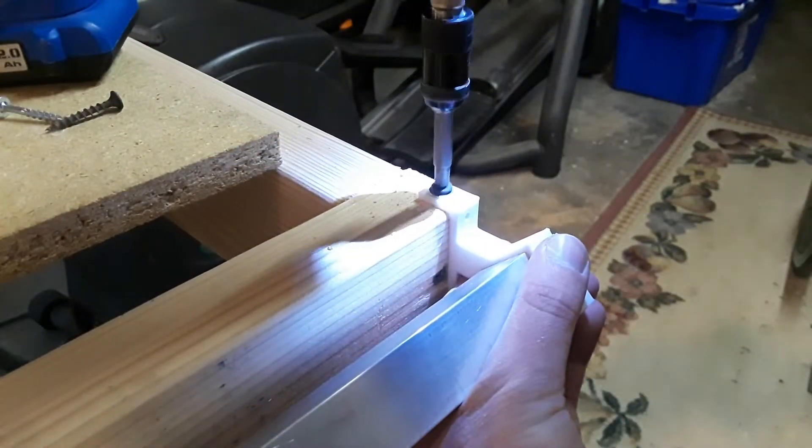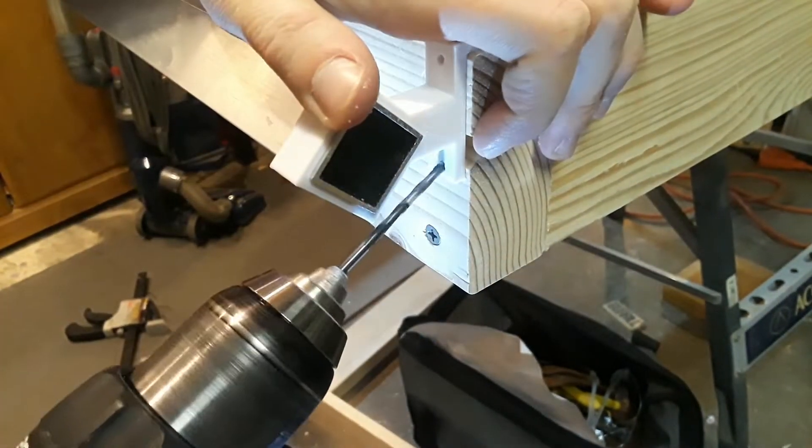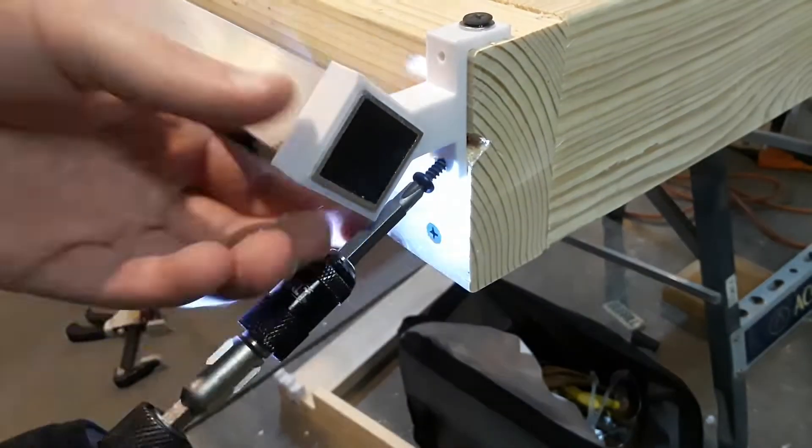Welcome to part two of my CNC router build. Today I'm going to be installing the y-axis using aluminum tubing and I will also be installing the gantry. Enjoy!